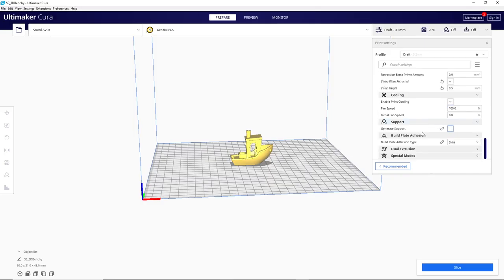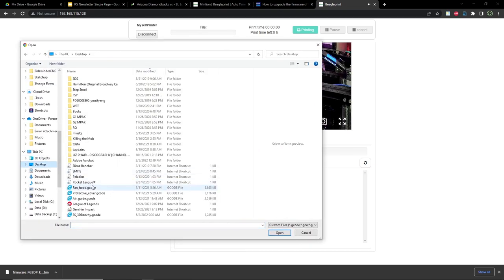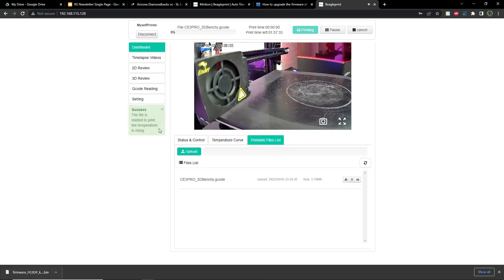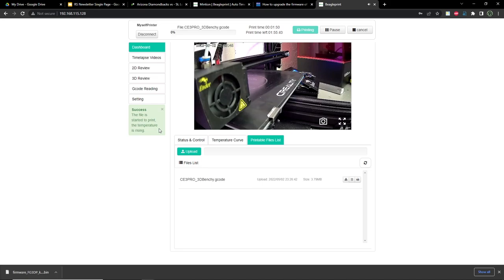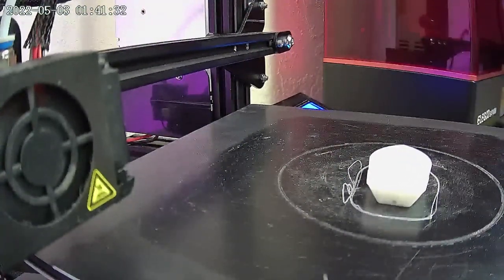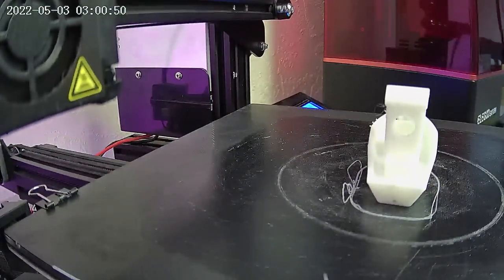I sliced my Benchy and saved it to my PC. Then I navigated to the IP address of the BeaglePrint camera, and from this IP address I could access the same interface that I would have on my phone. I dropped the sliced file into the printable files list tab on the camera interface and pressed print. It should be noted that I did have to switch over to my Creality Ender-3 Pro, because even though the BeaglePrint camera would connect with my Sovol SV01, it was not a supported printer and just was not behaving properly.